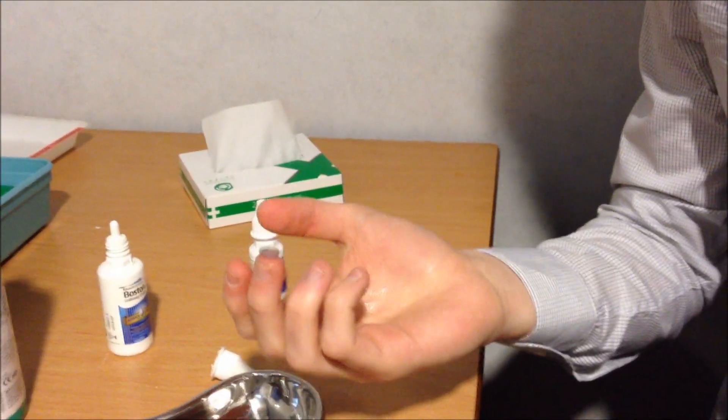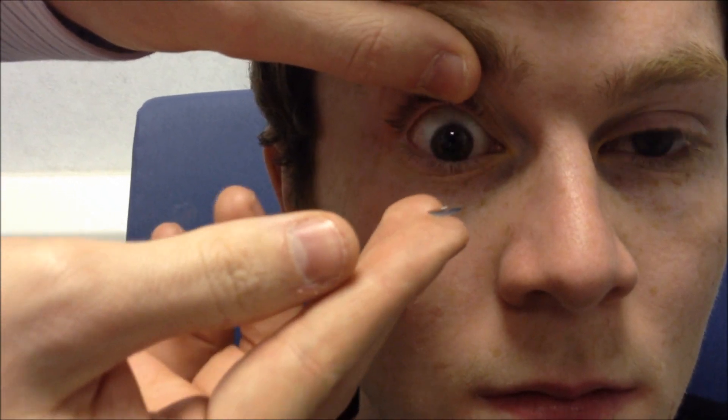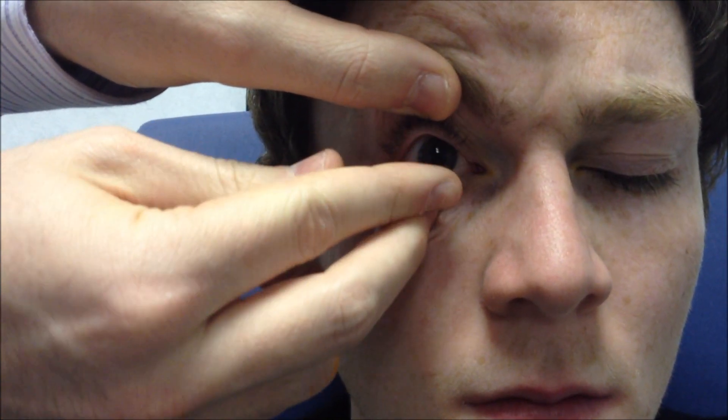And that is the lens ready to go on the patient's eye. So now we'll show you how to insert an RGP correctly into the eye. What you want to do is just get the patient to look down, grab the upper lid, bring that up, and just get the patient to look up, grab the lower lid, get them to look down, and just insert the RGP straight onto the eye. At this point you can slowly release and let the patient blink.